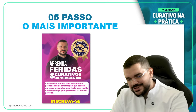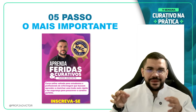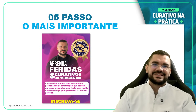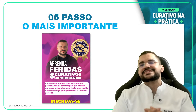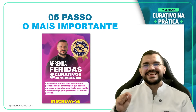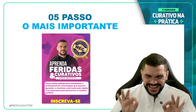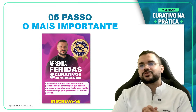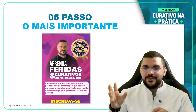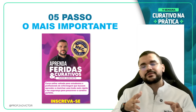O quinto passo é o mais importante. Para você que ainda não garantiu sua vaga na Semana do Curativo na Prática, recomendo clicar no link fixado no chat. Garante a tua vaga e faz parte de profissionais que estão dominando a cicatrização de feridas. O evento acontece nos dias 12, 13 e 14 de novembro, às 20 horas — terça, quarta e quinta da próxima semana. Dentro do nosso grupo VIP temos casos clínicos, enquetes, áudios explicativos e material em PDF desta aula.